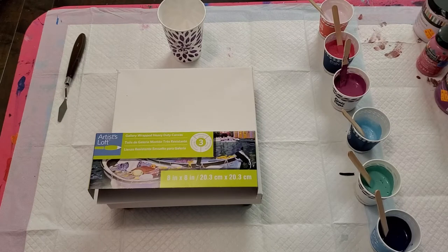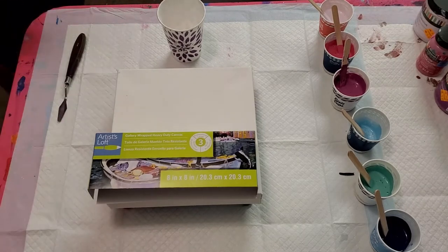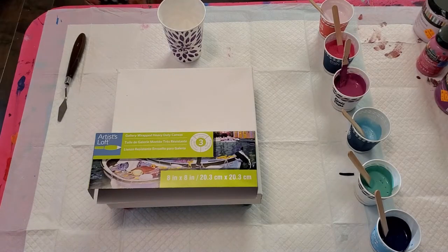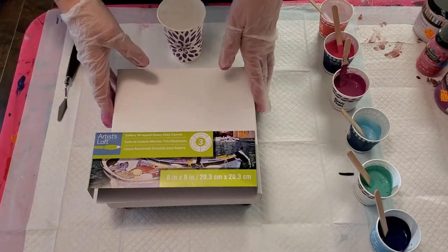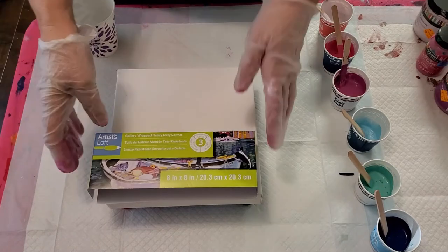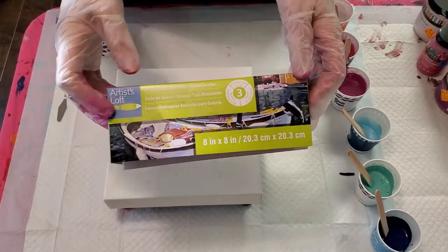Hello everyone, I am so glad you're joining me today for another paint pour. Today we are working on a gallery wrapped canvas - it's an Artist Loft eight by eight inch.